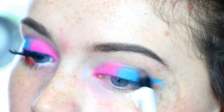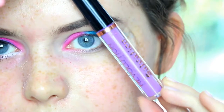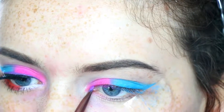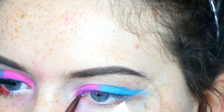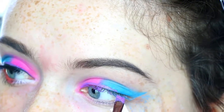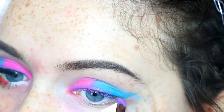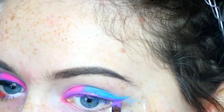Then I'm taking the Makeup Revolution Salvation Velvet Lip in the shade Velvet Depravity, and I'm just using this on an angled brush to act as my winged eyeliner.